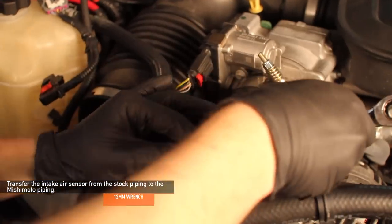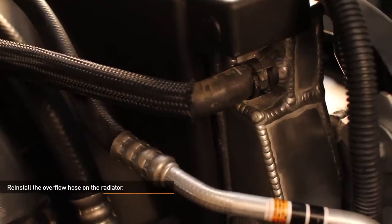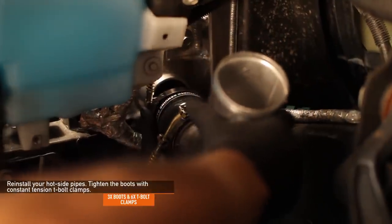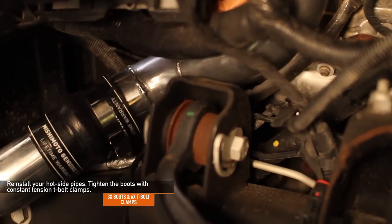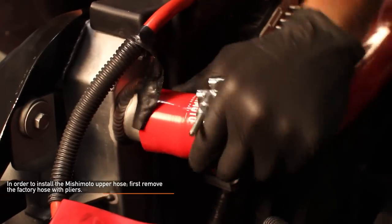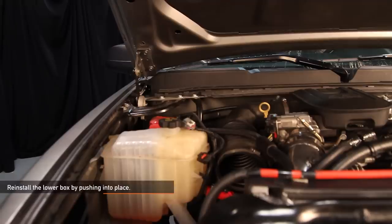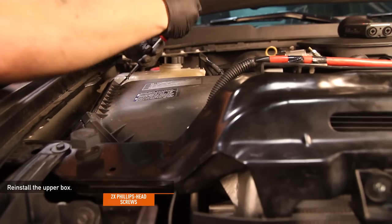Transfer the IAT sensor from the factory piping to the Mishimoto piping using a 12mm wrench. Reinstall the overflow hose on the radiator. Reinstall the lower radiator outlet hose — you'll know it's attached when you hear it click. Reinstall your hot side pipe. If you're installing the Mishimoto hot side pipe, use the three boots to connect the pipes together and make sure to use the provided constant tension T-bolt clamps. To install the Mishimoto upper hose, first remove the factory hose with pliers. Make sure the provided T-bolt clamps are already on the hose before installing the Mishimoto hose. Reinstall the lower portion of the air box by pushing it into place, reinstall the air filter, and reinstall the upper section of the air box with the two Phillips head screws.